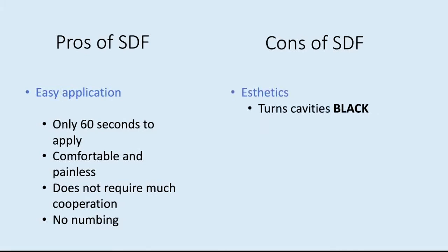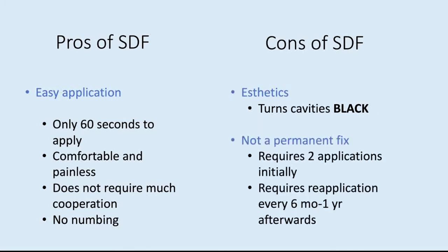The cons of SDF are that it turns the cavity black and it's not a permanent fix. Initially it requires two applications, and then a reapplication every six months to one year afterwards to stay arrested.